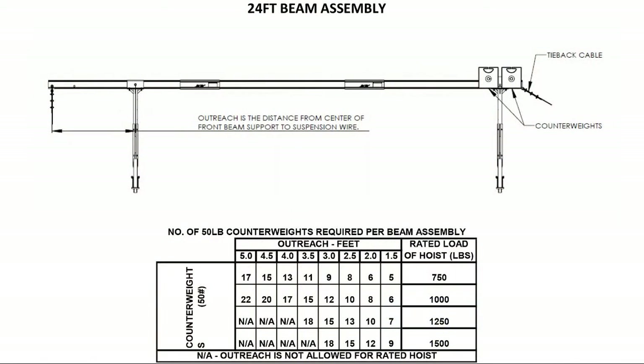Also make sure to check the label on the beams that the equipment is rated for the work to be done. Pay special attention to the outreach and load rating of the setup.